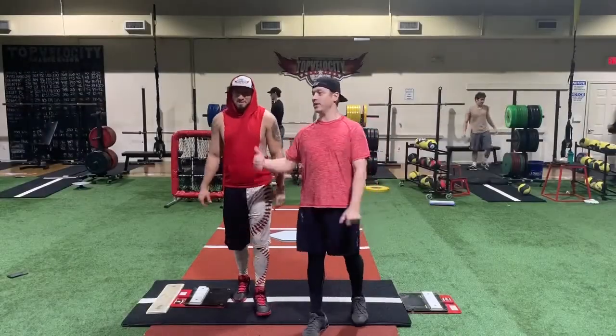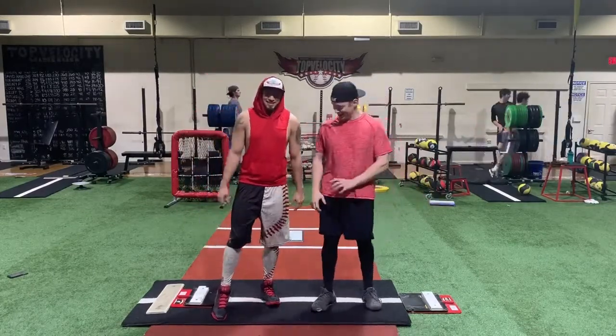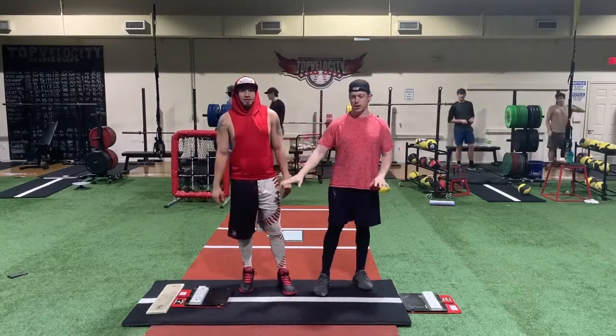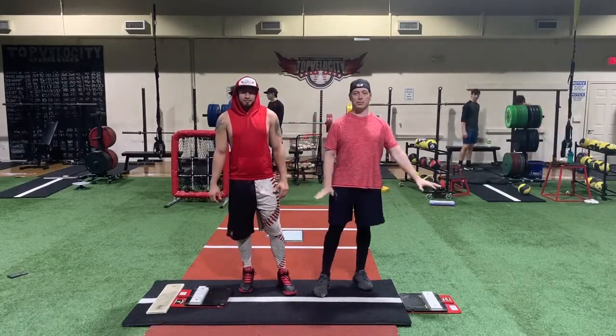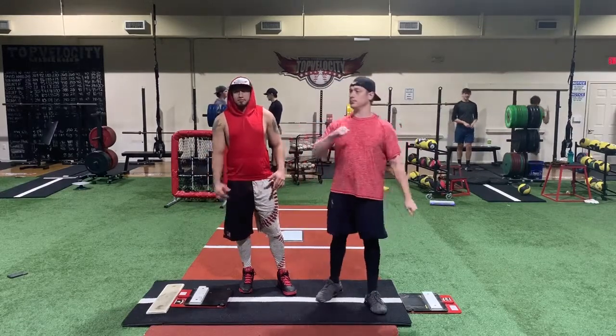Brent Porcio of TopVelocity.net with Robert 'Showtime' Garcia. He wanted me to show how the King of the Hills can be used on both sides to really teach how both legs are driving to move the trunk.